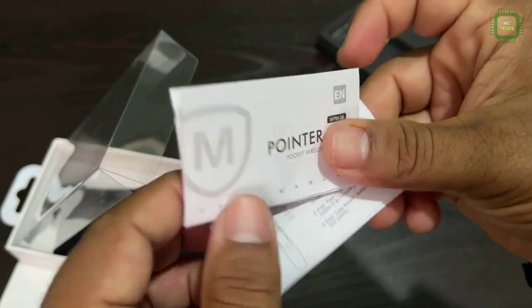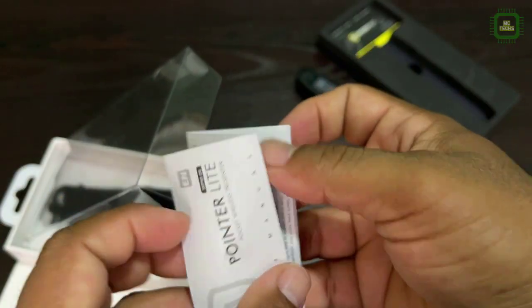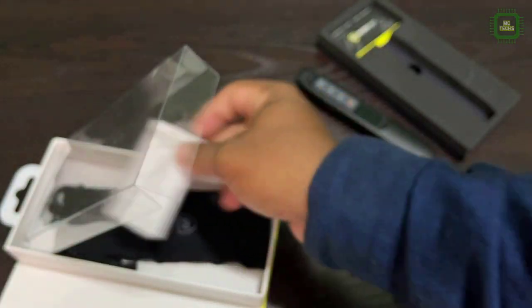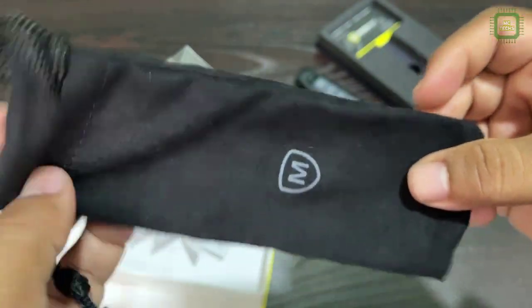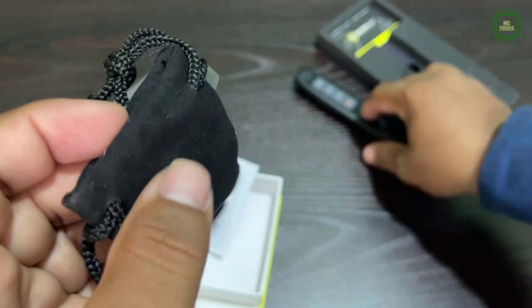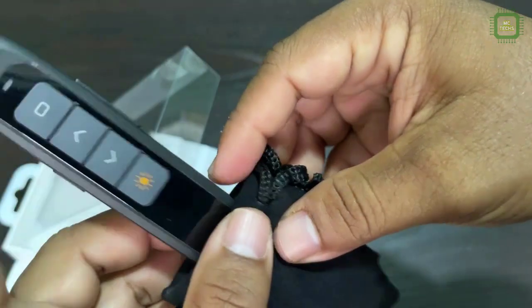Here they have given the user manual. We also got a nice fabric pouch where you can keep the pocket wireless presenter and avoid any damage on the surface.